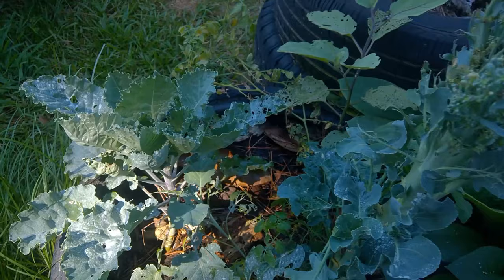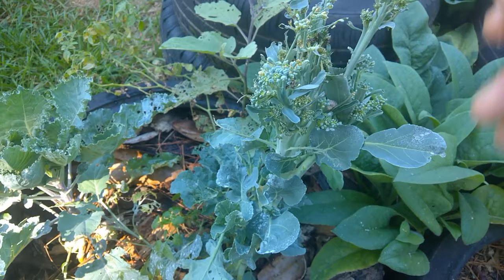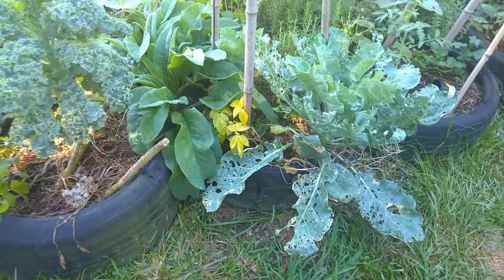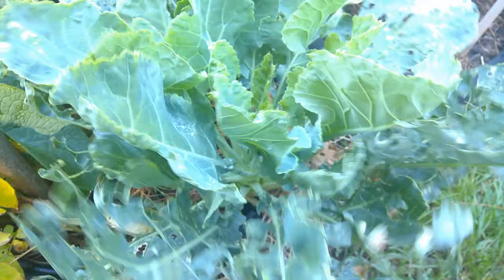I kid you not, you can break some of this stuff off — it's trying to bolt on me because it's kind of warm here, but it's actually been cooler. Hopefully the bolting process will slow down. Literally, you can cut that stuff and in a week you can come back and harvest again — at least that's been my experience. Y'all see all that new growth. Y'all know that didn't look like that before.